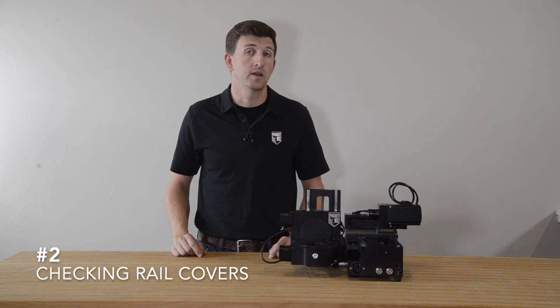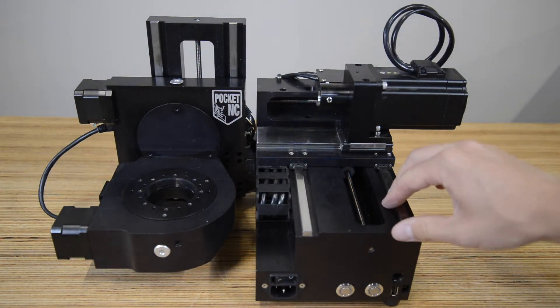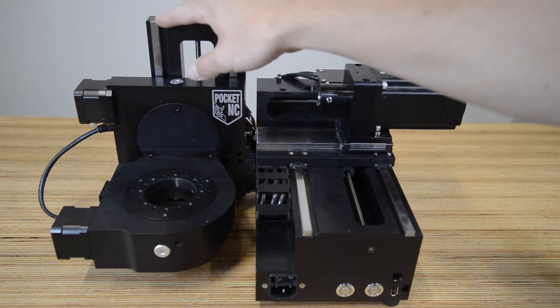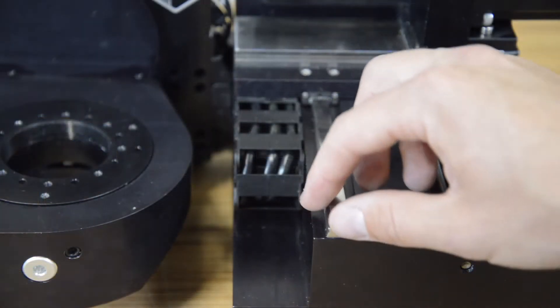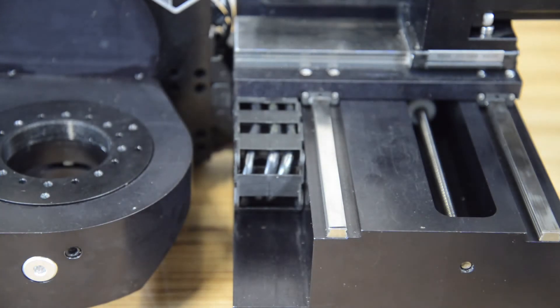Next up is checking the linear rail covers. It is a good idea to regularly check that the covers on all your machine's linear rails are still securely fastened down. This is easily done by lightly rubbing a finger on the corner of each rail. A loose rail cover can cause a variety of issues, so if you discover that one has come up, follow these steps to re-adhere it to the rail.